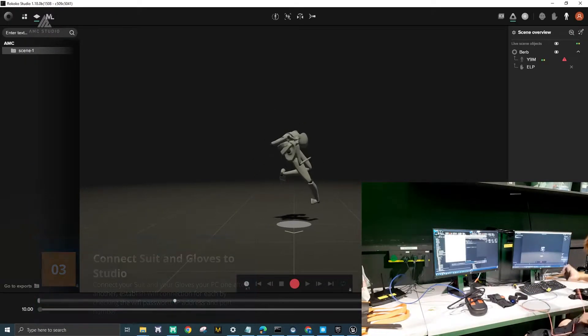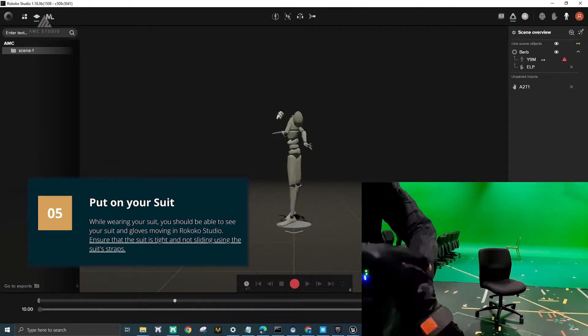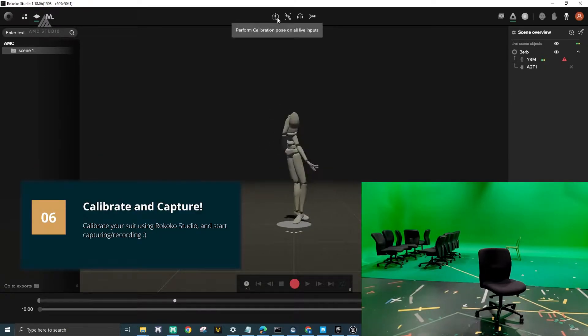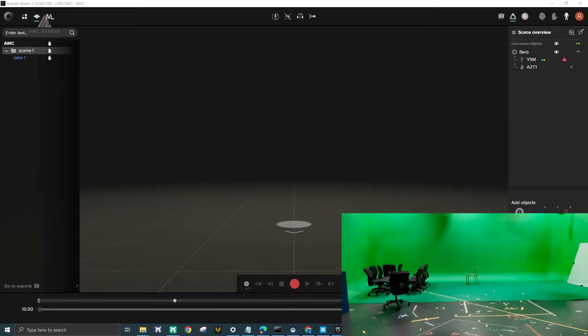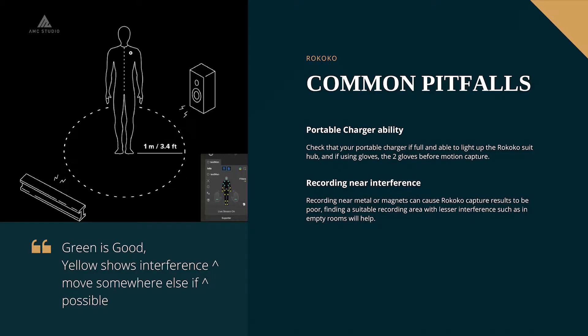For the Rococo setup, it consisted mainly of setting up the gloves and the bodysuit as well as connecting them to the PC or laptop. It was a rather fast process at about 15 minutes with an additional 3 minutes for motion capture. Some common issues you might encounter while setting up Rococo would be checking that your portable charger is compatible with your suit.